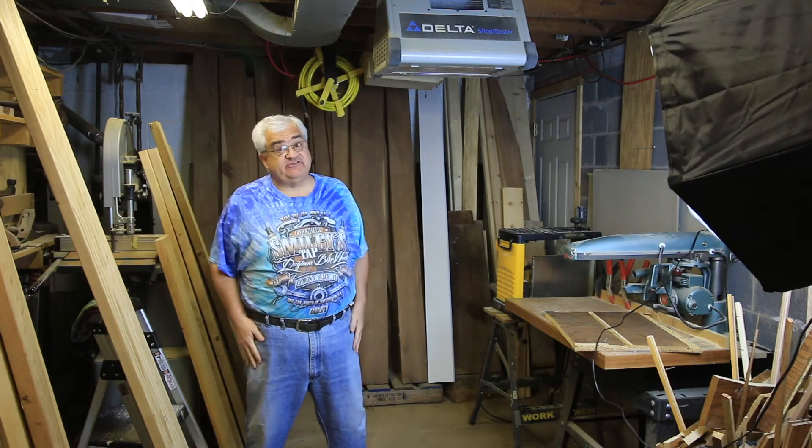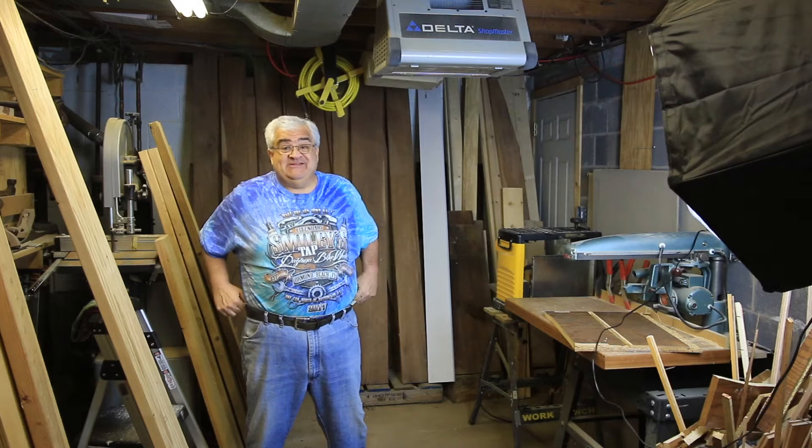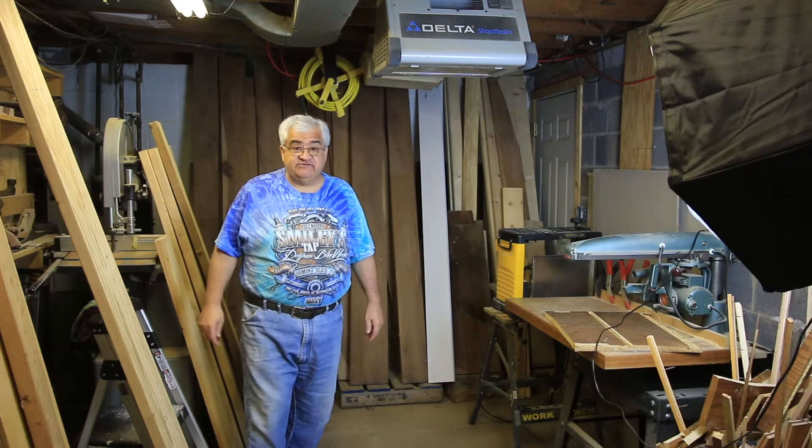Hey everybody and welcome to the shop — or should I say we're down in the dungeon today, or even better, we are down in the dungeon lumber yard, because we are continuing on our lumber series. This is series two.